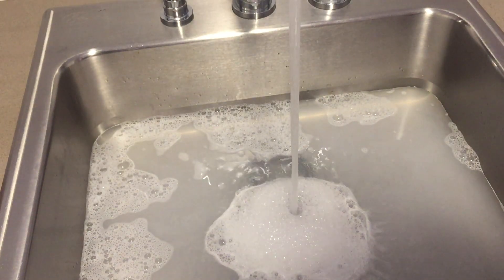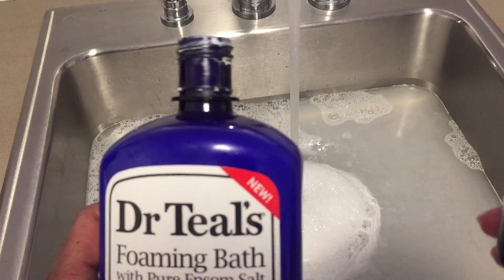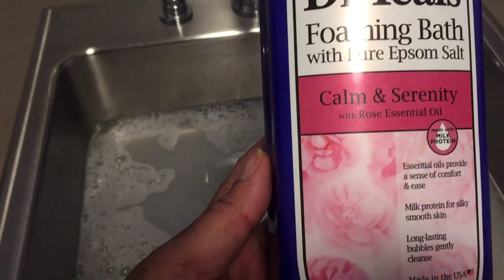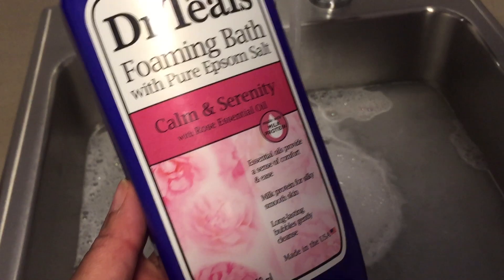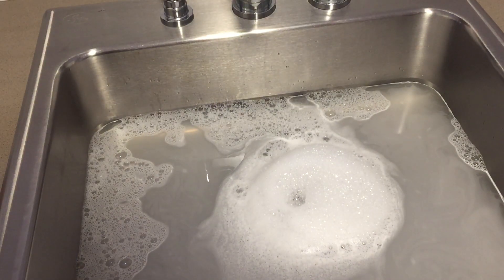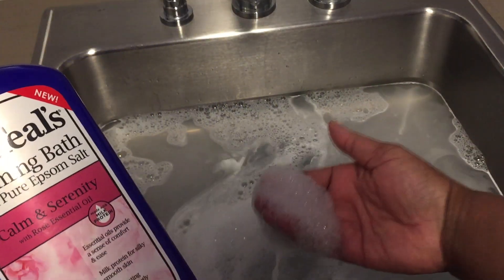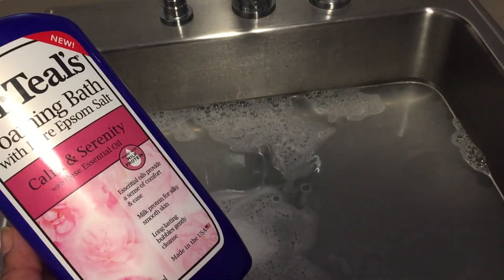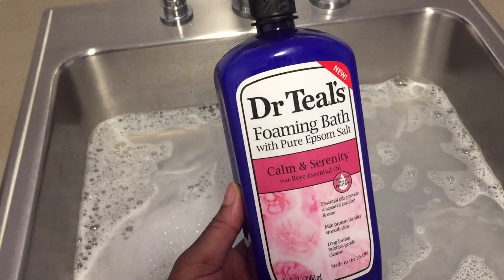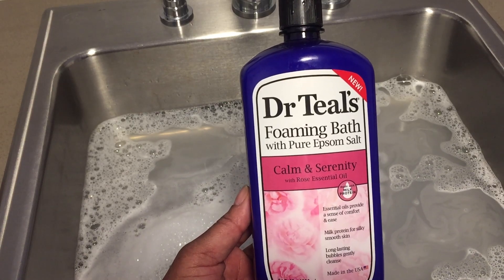With just one cap it made bubbles — in the tub you'd probably want to use a little bit more. It has a nice smell to it; you do smell that rose essential oil. So if you like roses, this would be something you'd probably want to try. It smells really nice. It's a foaming bath and it does have pure Epsom salt to help you relax.